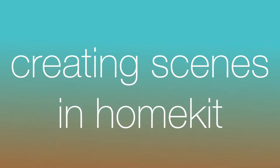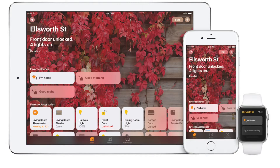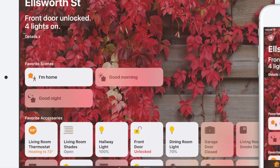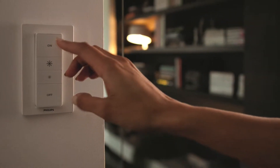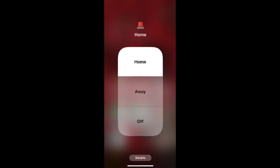Hello, it's Christian with Mate. The best way to do multiple things at once with HomeKit is with scenes. In a scene, you can turn on a group of lights, change the temperature, and arm your security system with a single command.